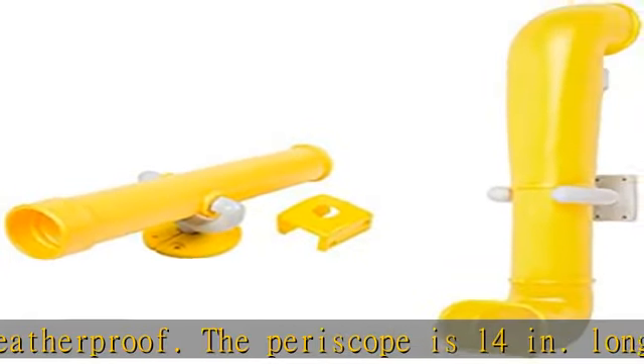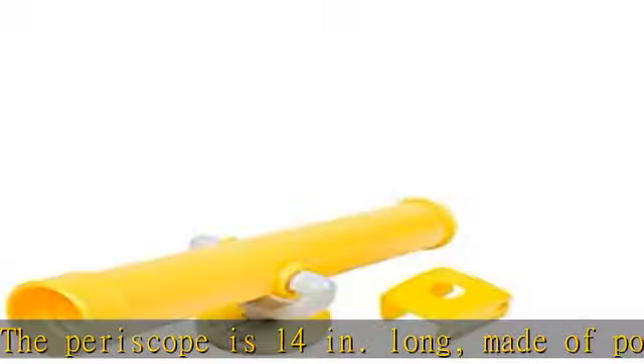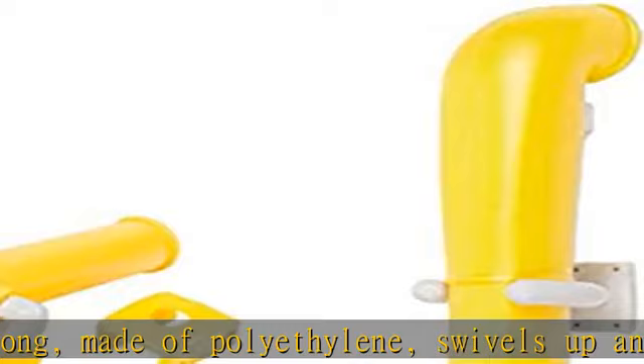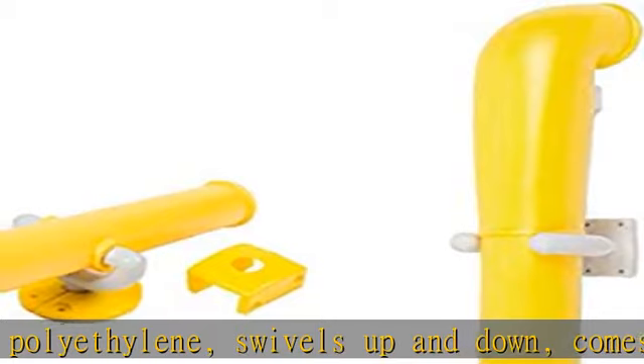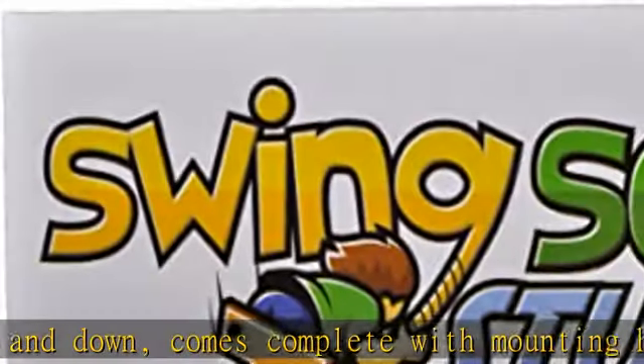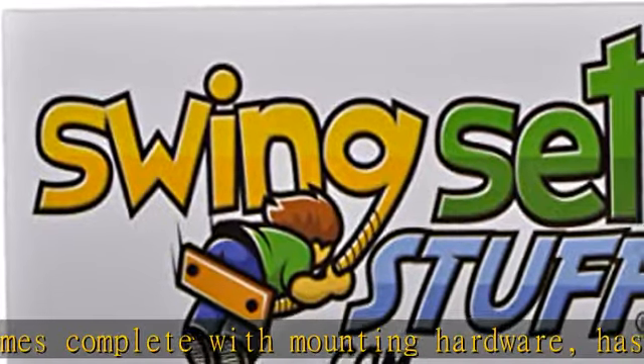The periscope is 14 inches long, made of polyethylene, swivels up and down, comes complete with mounting hardware, has clear lenses and a mirror for clear viewing. Check the description to get this product today at the best price.